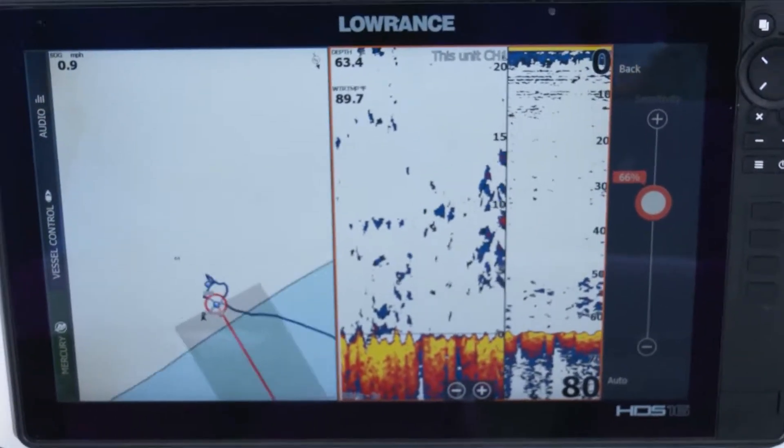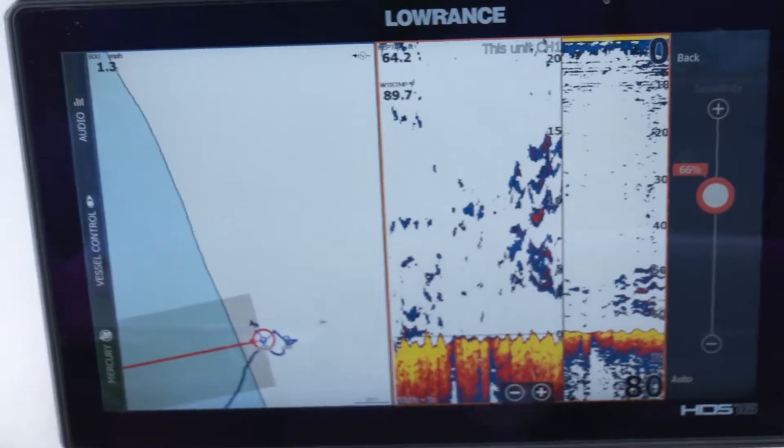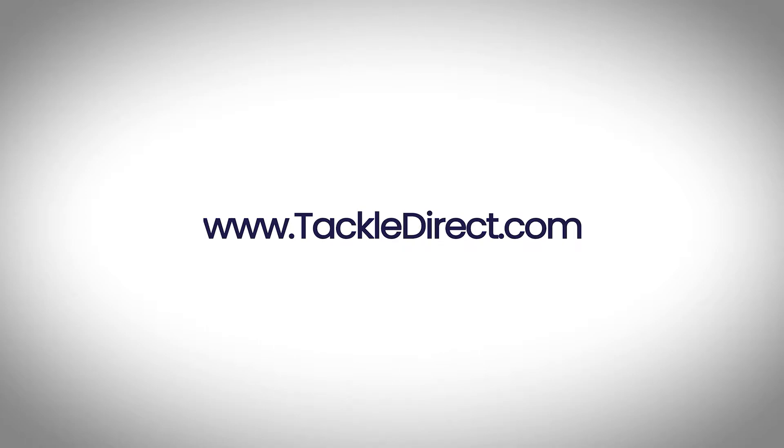The unit we're using today is the Lowrance HDS Live unit — it's a 16-inch. It has a super easy-to-use sonar, it's very accurate, great detail, and I really trust it. If you want to check out this exact unit, you can go to Tackle Direct and check out the link below.